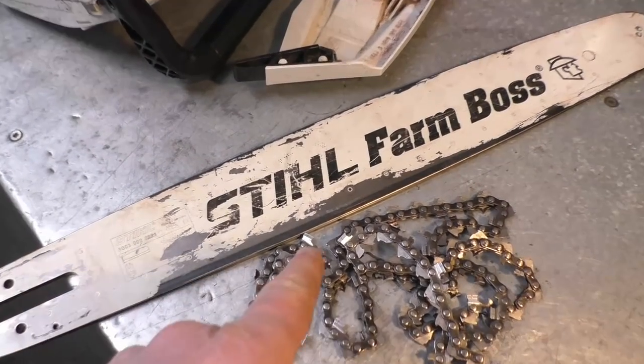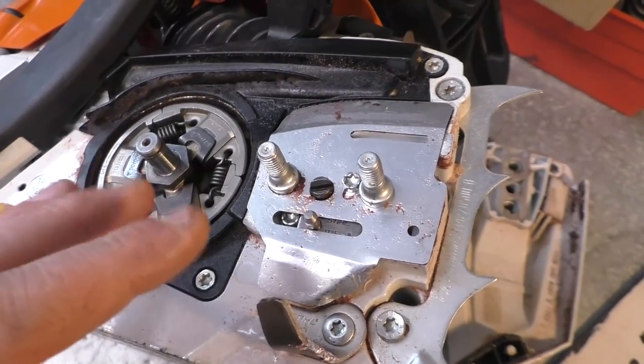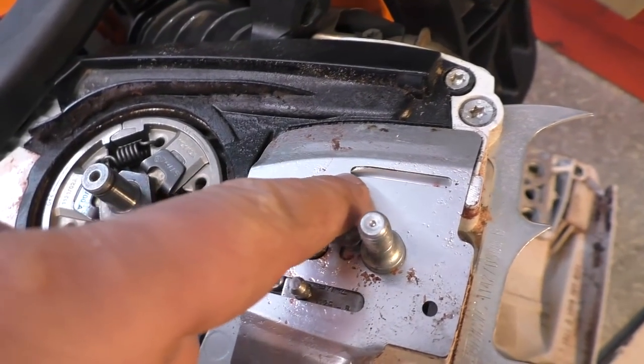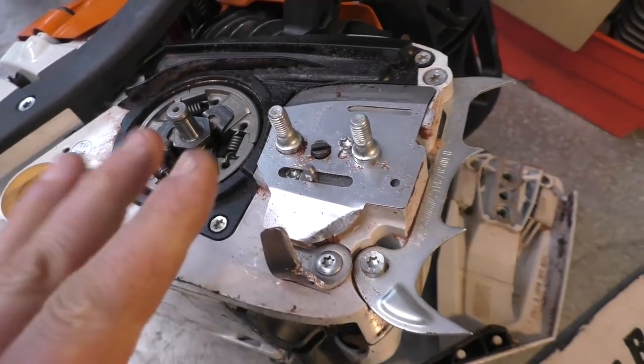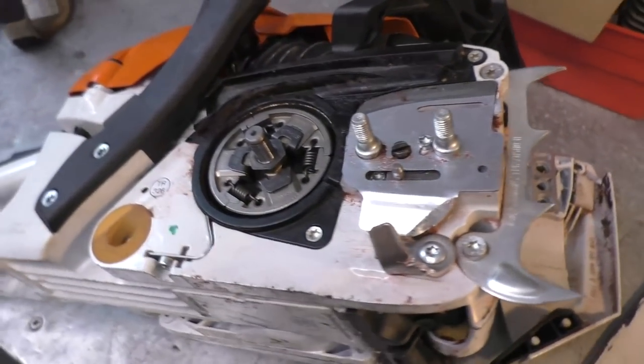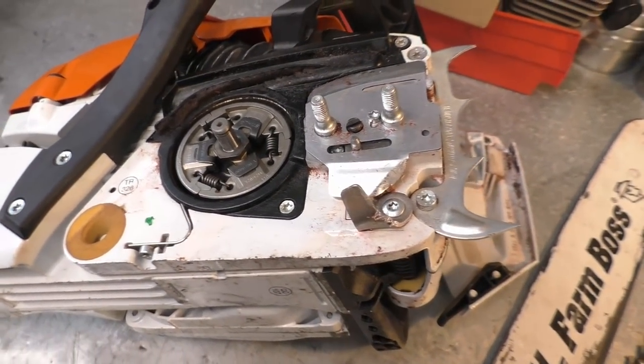That's why it's super critical - if you want to rev up your chainsaw to adjust the carburetor, for example, you have to have the bar and chain on. You've seen me run a chainsaw without a bar and chain to see if it was oiling - that's different because I was not revving it up. The major problem comes when you start revving a chainsaw full blast without the bar and chain.